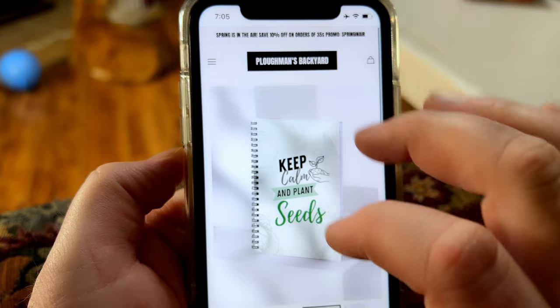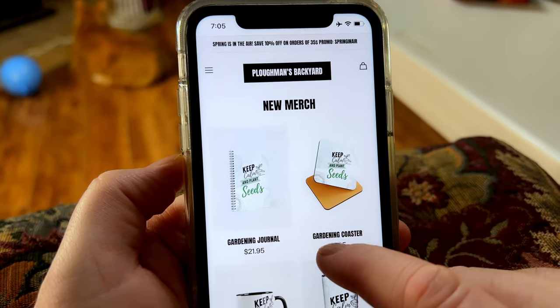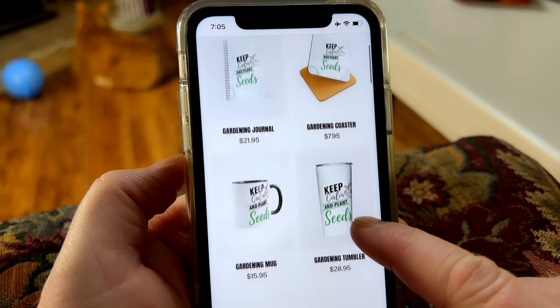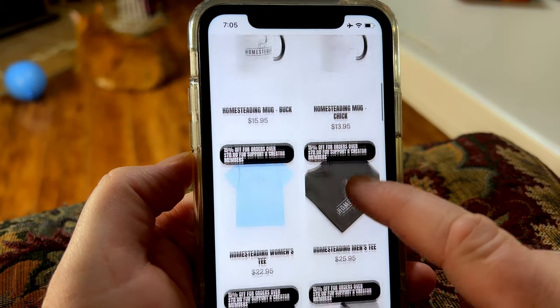If you're like me and have a ton of seeds and you can't keep track of them all, or you want to remember when you planted them last year, I keep a seed journal because I am forgetful. We actually have a seed journal over at plowmansbackyard.com that you can purchase on our website. As well, if you are into seeds, we have some seed merch — go check it out. We've got some tumblers, some mugs, coasters. I think you'll love it.